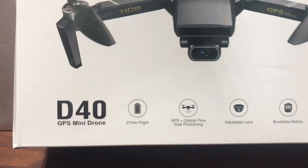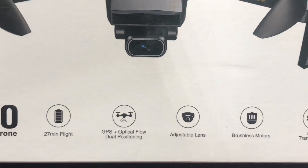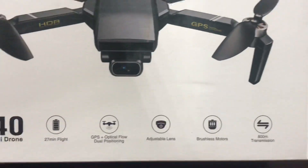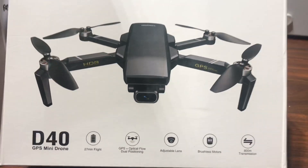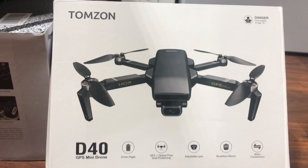J-Drone here from Thompson. We have the D40 — 27-minute flight, optical flow and GPS, adjustable lens, brushless motors, 800-meter transmission. This is also set up with a 4K camera as well as EIS, electric image stabilization.